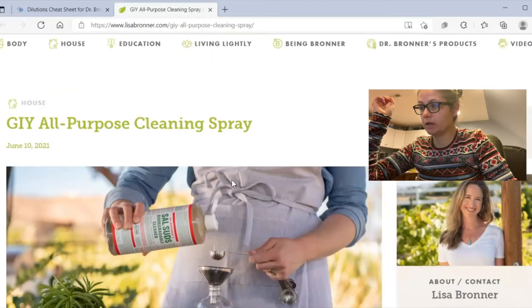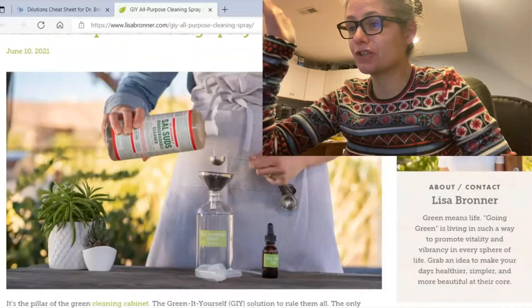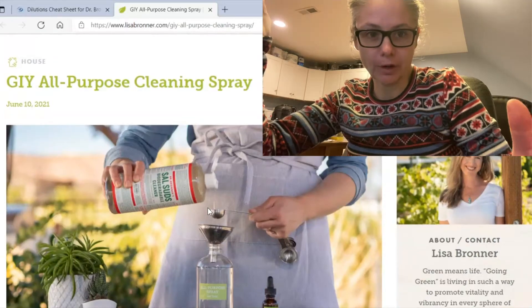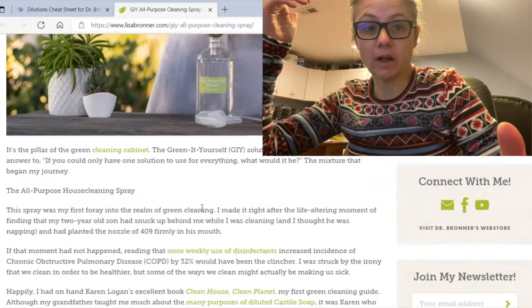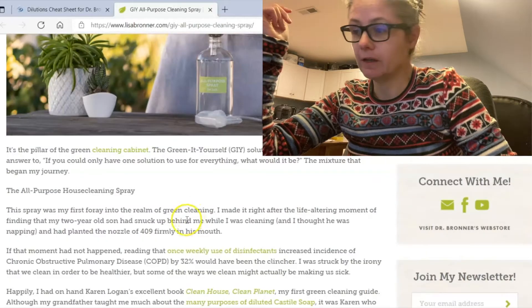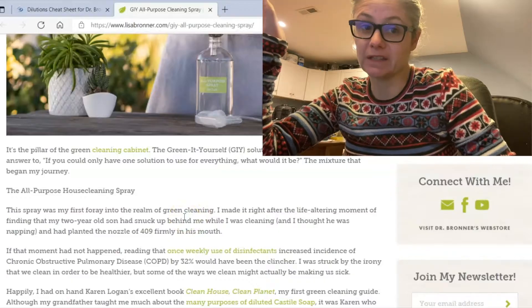G-I-Y — I didn't know what that meant at first, but it stands for 'green it yourself.' Dr. Bronner's is known for having a natural product with no harsh chemicals, which is great. It may not kill all bacteria, but it's supposed to be safer for the environment and especially for septic systems. Their site didn't tell me how long to let it sit on a surface, so I'm going to go with a general five-minute sit time.